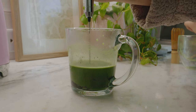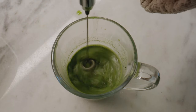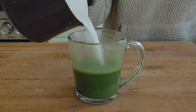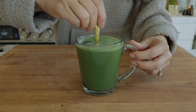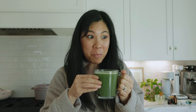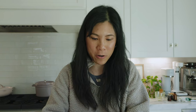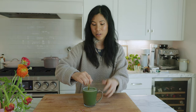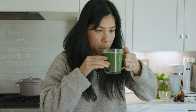I want to make sure there's no clumps, so I'm going in with this. You can really see the matcha and black sesame incorporated. It smells so nutty. Let's give this a try. It needs a little bit more sweetener. You can taste the black sesame after it infuses with the hot water. These are two of my favorite flavors — black sesame and matcha.